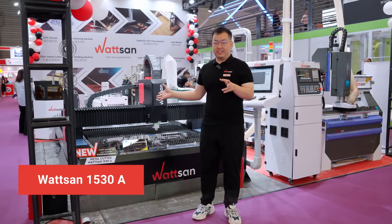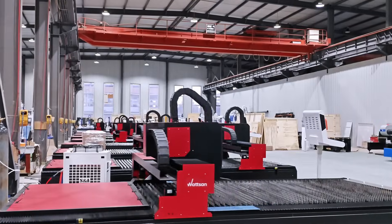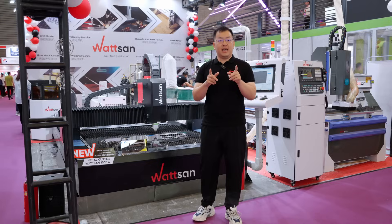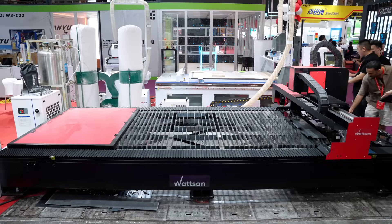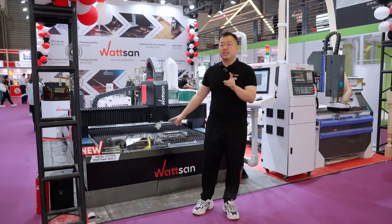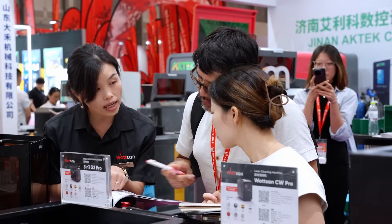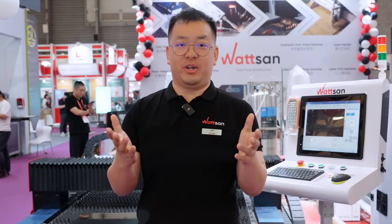This is Watson's 1530A model — a metal cutter for sheet metal, reinforced with fireproof bricks, and presented to the public for the first time. It is slightly lower than the typical machine, but the closer it is to the ground, the more stable it becomes. Hi, this is Watson. My name is Liu, and we are at the Sign China exhibition. Today, I will tell you everything about this new release.